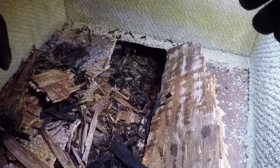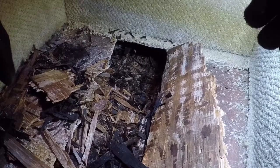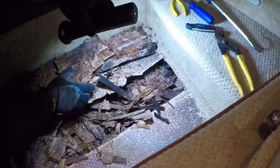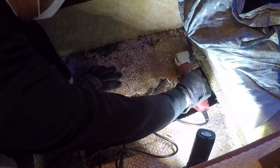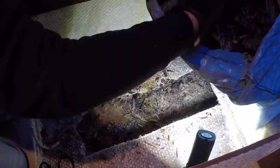Look at that. Doesn't look like a beautiful motor yacht anymore, does it? We're gonna have to get dirty with this. It's getting a little dusty down here, but our hole's getting bigger. I think that's all the cutting I'm gonna do for today — I'm gonna get myself a new blade for this multi-tool.